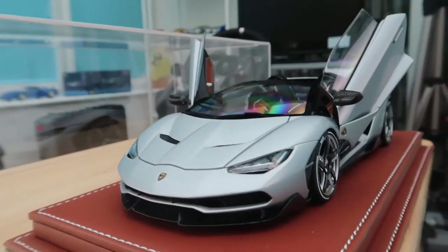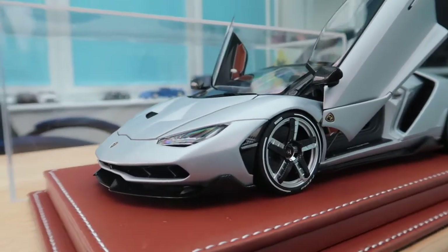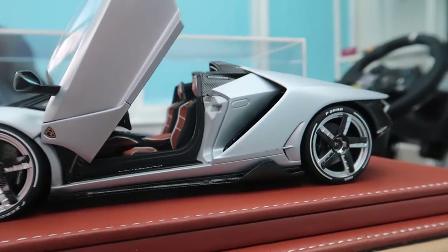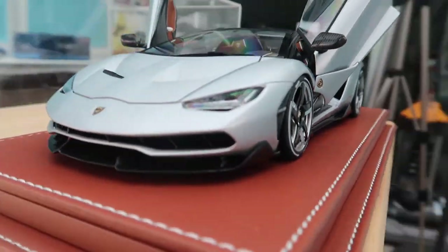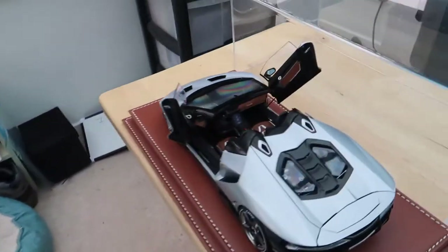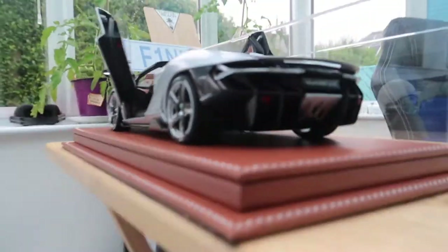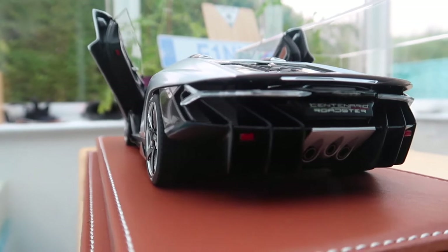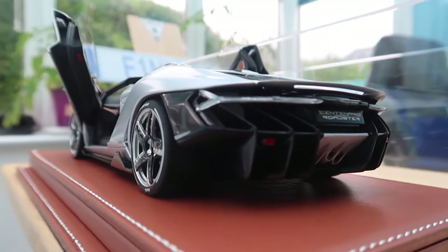So this is something that's a little bit different, but I just want to show you all this, because the amount of detail that's on this — this is the most detailed model car I have ever bought, and I just want to show you just how amazing it is.